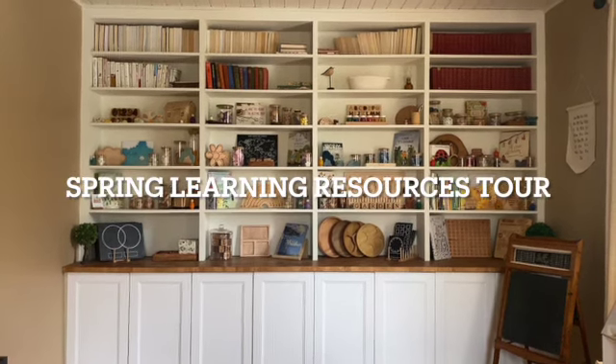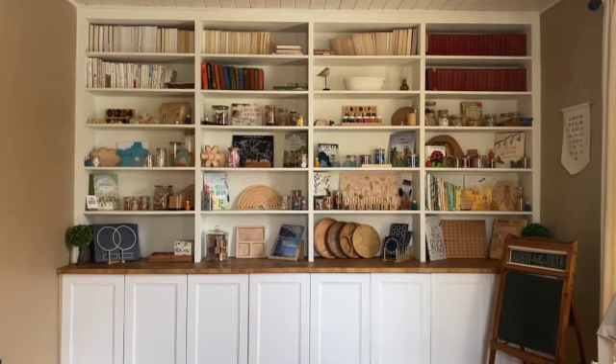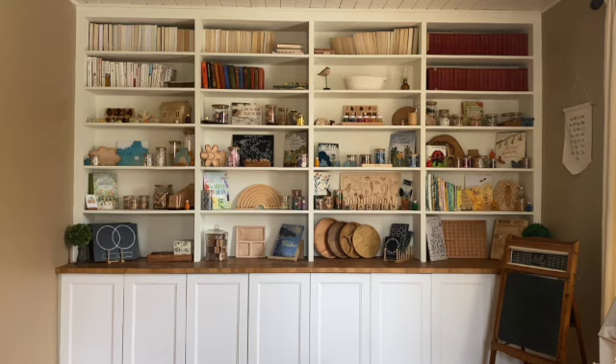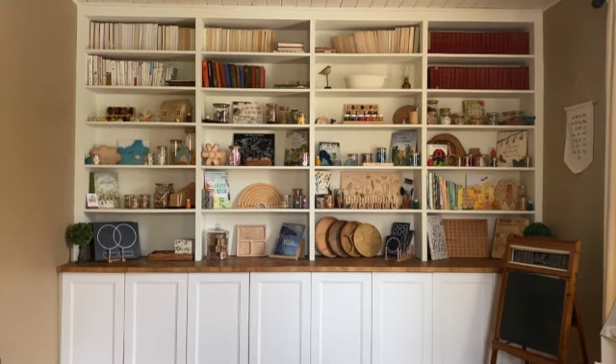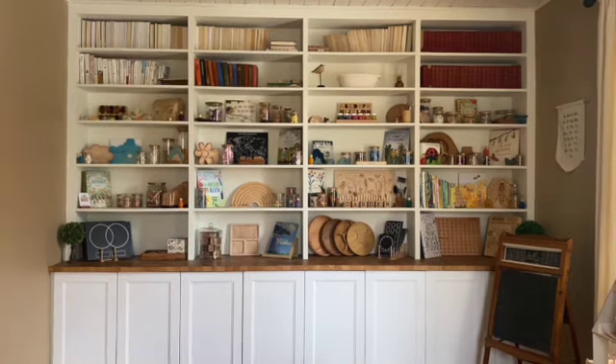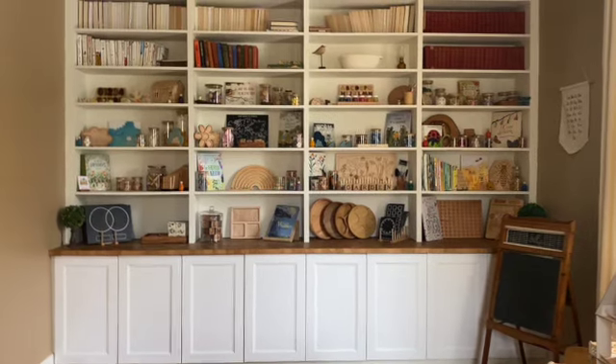Here is everything out for our beginning of our spring studies and home learning activities. I'm going to walk you through everything at a high level - what's on the bookshelves up here, and then we'll take a quick look at what is in the cupboards, because I always get lots of questions about all the storage in here.